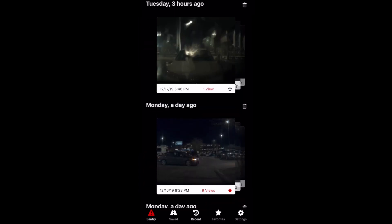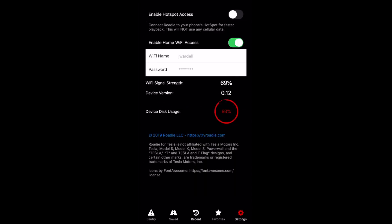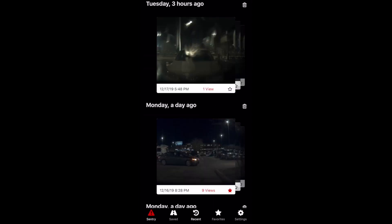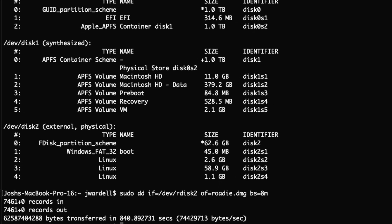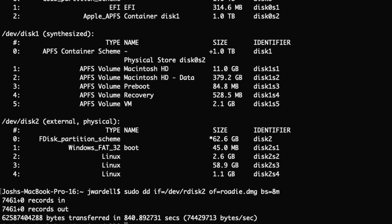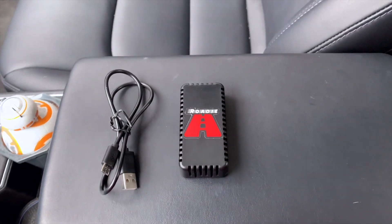Rodee has a really nice interface and it's really easy to install and use. One problem I've had after just one day of using it — the card's 90% full, so clearly 64 gigs is just not going to be big enough. I did clone the SD card so I can transfer things to a larger card. Check the description to see how that's gone or any other issues I've had. But so far I'm pretty happy with it.